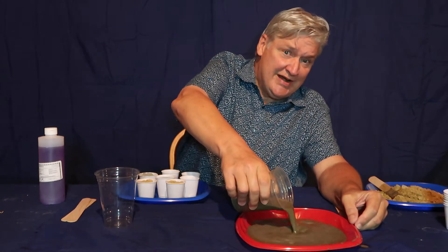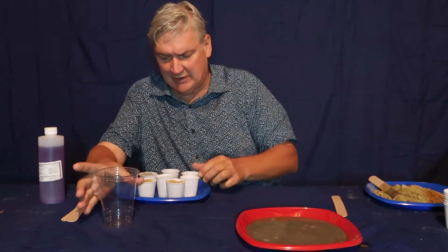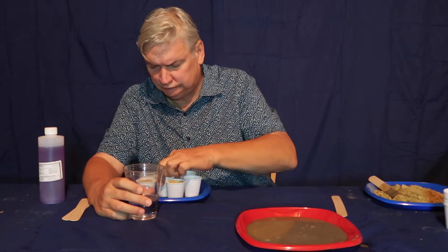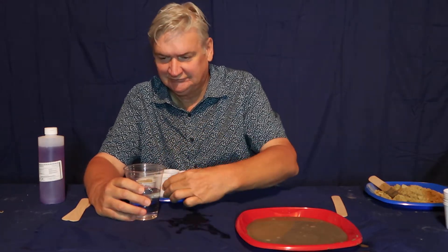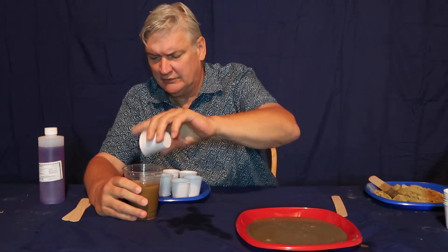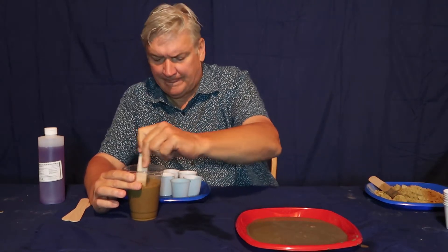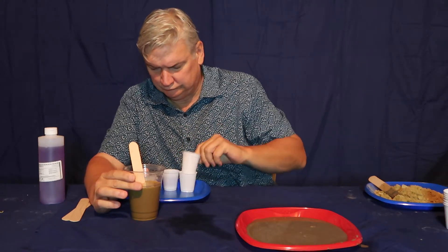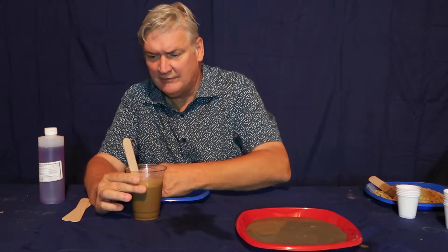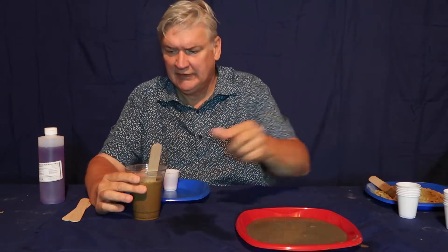I'm talking about a straight mud slurry and what it takes to try to stabilize it. On this side, I'm going to put in three cups of water — messy — two cups of dirt, and make the same mud slurry I made over here. I want this to be completely liquefied. Now I'm going to go ahead and add the Portland Cement and get this in a slurry.